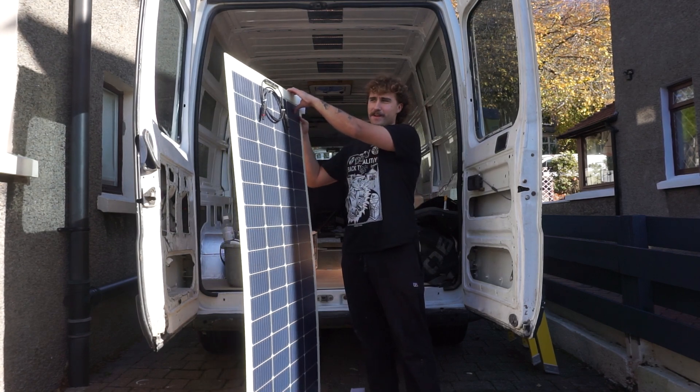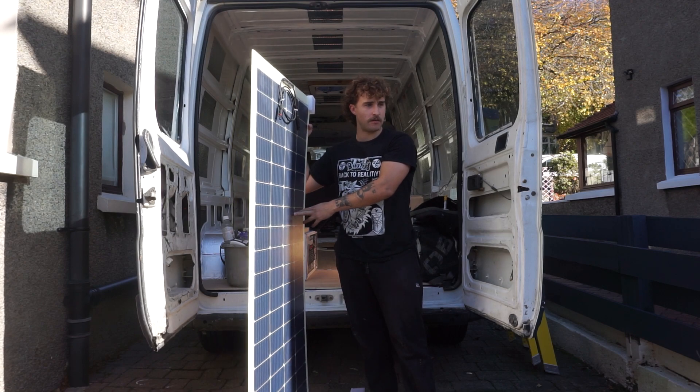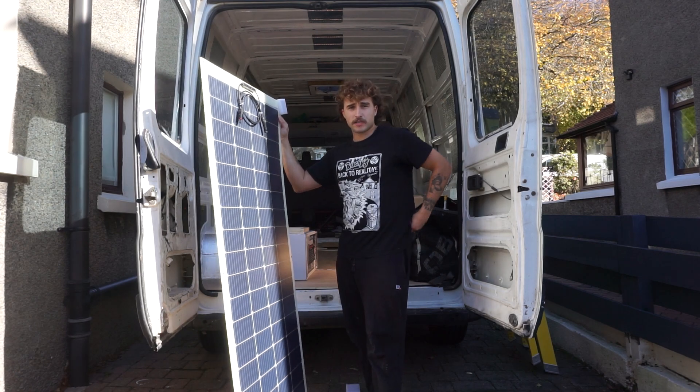First off, let me show you everything I've got including what solar panels I'm installing. I've gone for the Renergy 200 watt flexible solar panels. I think these cost me about £175 each — I've got two of them, one over there.